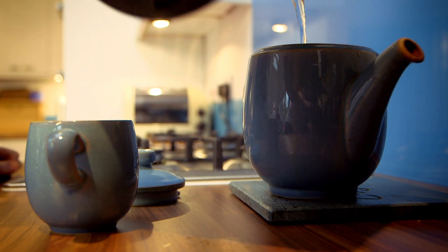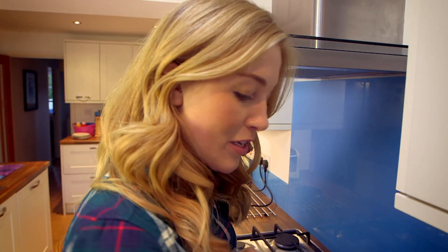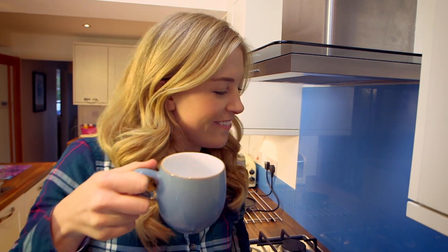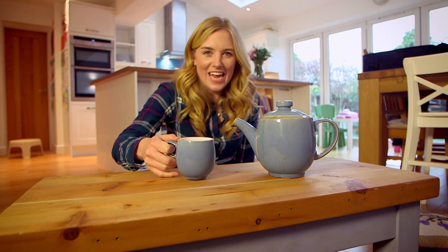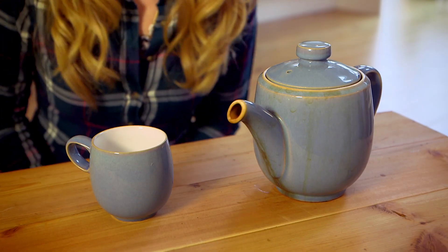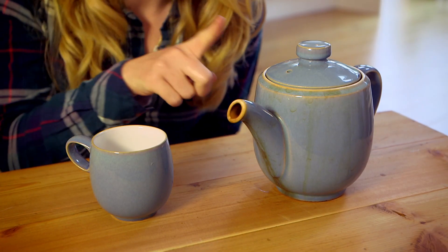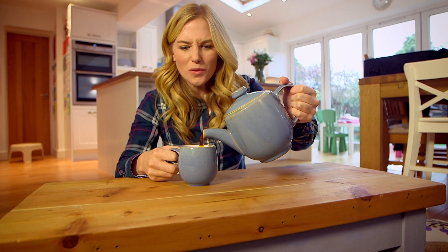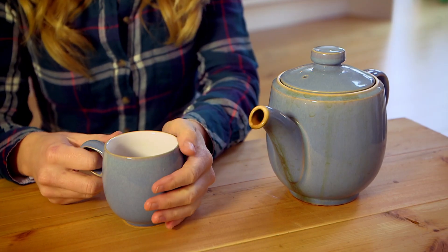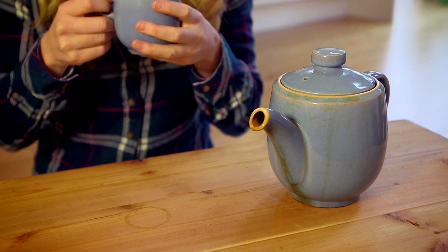I'm going to have a lovely cup of tea with this clean, sparkly cup. Apart from my lovely cup of tea, what else am I using right now? It's not the teapot — it's the table! Tables are really useful, aren't they? They come in all sorts of different shapes and sizes. You can eat your lunch at a table or do a drawing at a table. Lots of tables just like this one are made from wood. But do you know how a table is made?